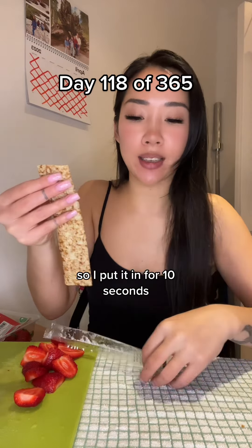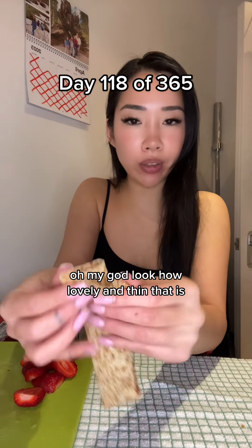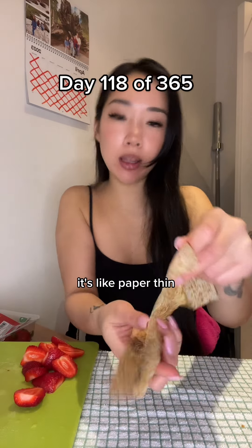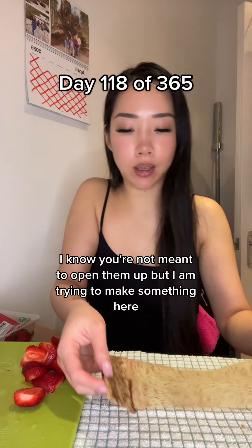So I put it in for 10 seconds - it said eight - but oh my god, look how lovely and thin that is. Can you see that? It's like paper thin. I know you're not meant to open them up, but I am trying to make something here.